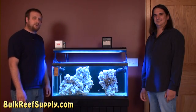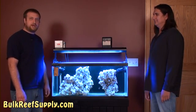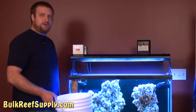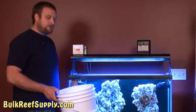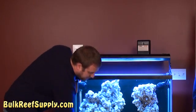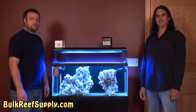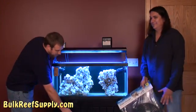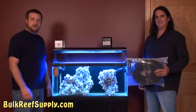We like to do about a 20% water change. Being that this is a 40-gallon tank, that's around 8 gallons. There's also some rock in there, so we're going to take that into consideration and take about 7.5 gallons out — that's about two of these 5-gallon buckets, three-quarters of the way full. To get the water out of the tank, you can use a piece of tubing and start the siphon yourself, or you can use a water changing system like Ryan has there.